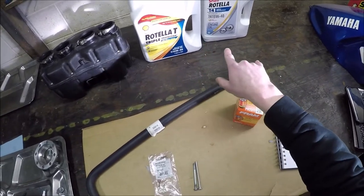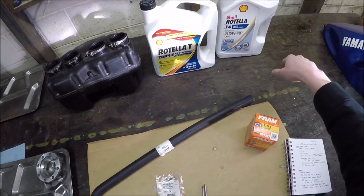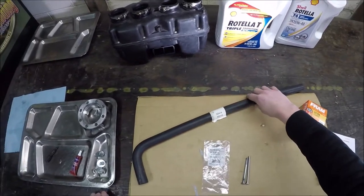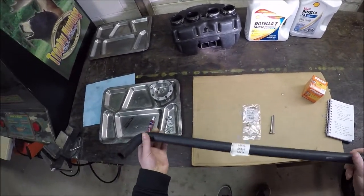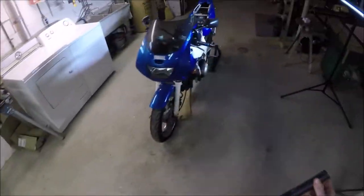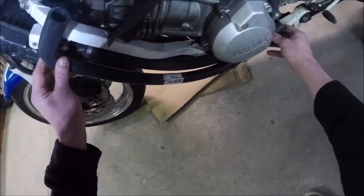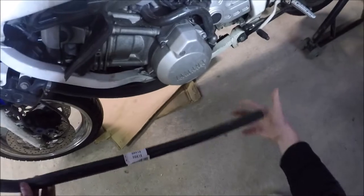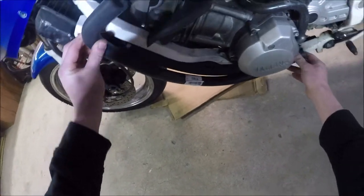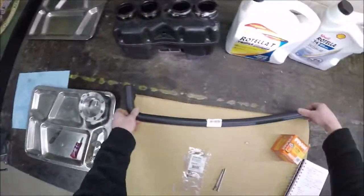I picked up some Rotella T4 oil — I think T4 replaced the Rotella T, I always use T4. I didn't even notice I got two different-looking containers but I'm almost positive these are the exact same. Then lastly I grabbed a formed radiator hose from AutoZone. The straight hose I needed — this is the one I know is ripped on the bottom — and I found a formed piece that looks like it's going to have a long enough section. I told myself I needed 23 inches, being conservative, and this looks like it's going to work. It's 7/8 inch inner diameter, so I'll get that cut and replaced.